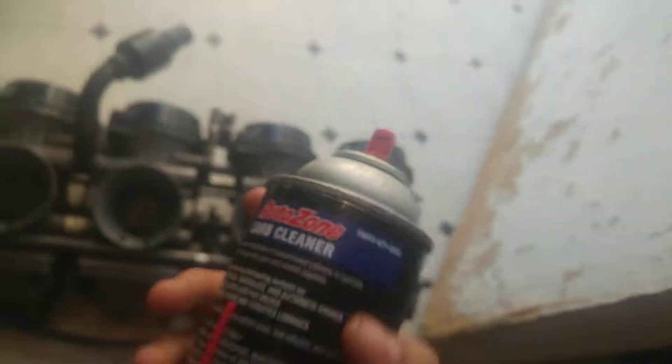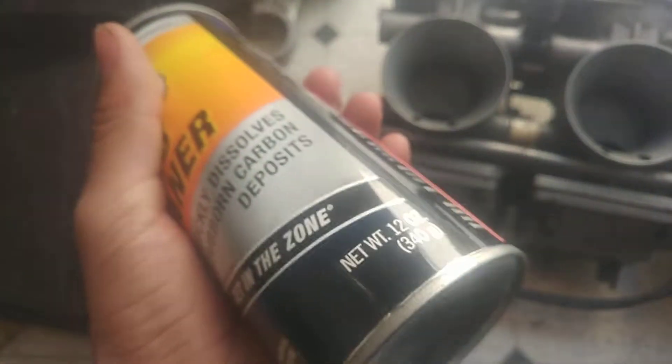I got some carb cleaner and also some DOT 3 brake fluid because I think I need to bleed my clutch. Some of the parts on this thing are seized up.